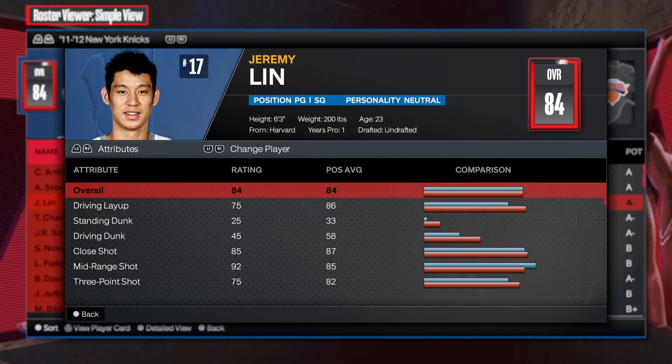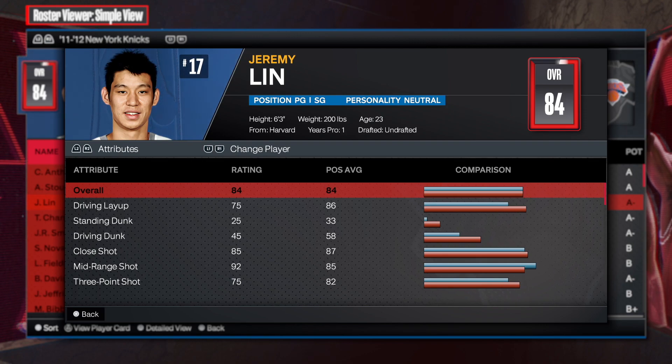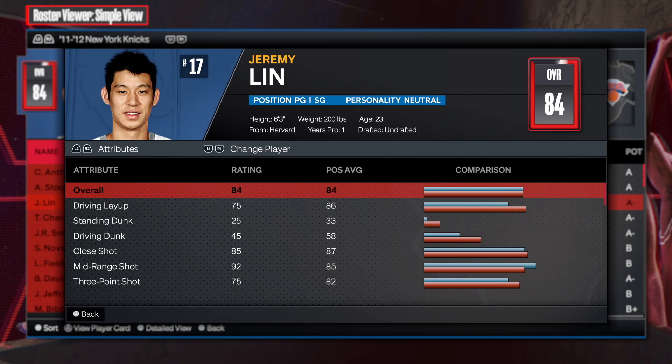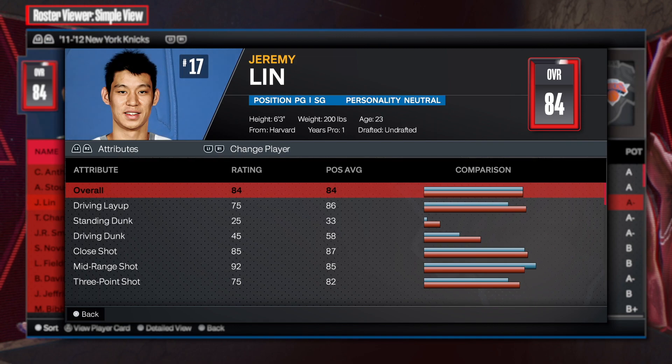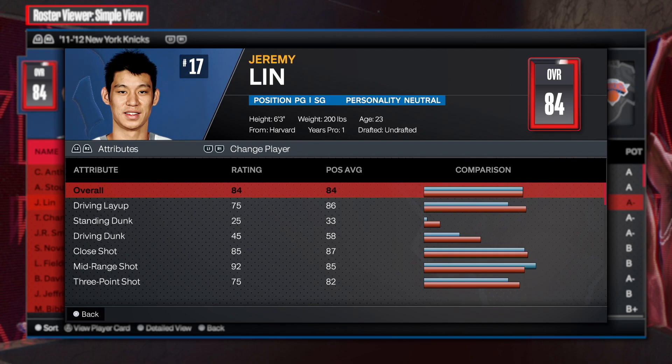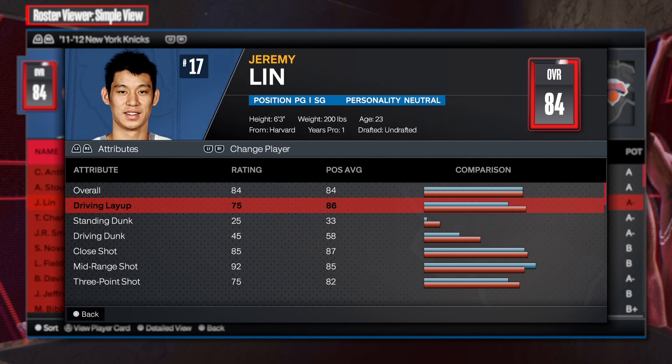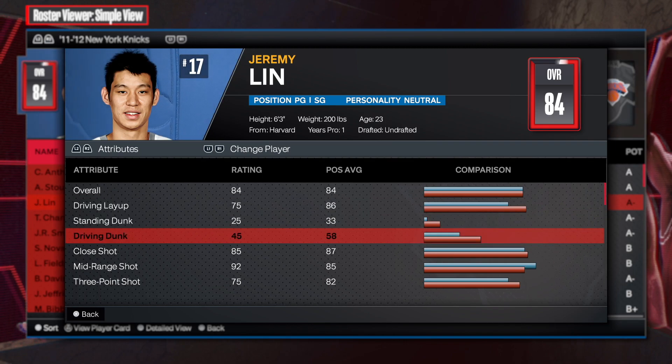This Jeremy Lin build is from the 2011-2012 New York Knicks. We all know who Jeremy Lin was — he was undrafted and literally cooking up on the Knicks, had everybody having a good time. This Knicks team was turned up with Lin.